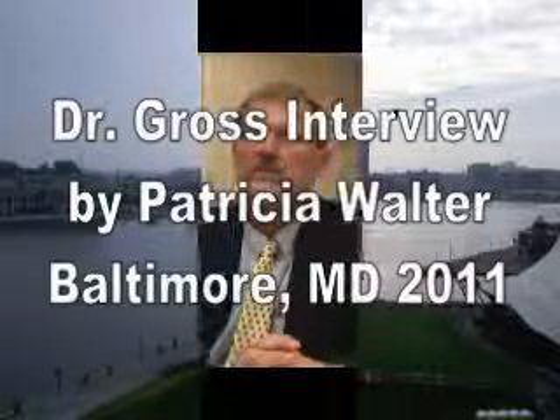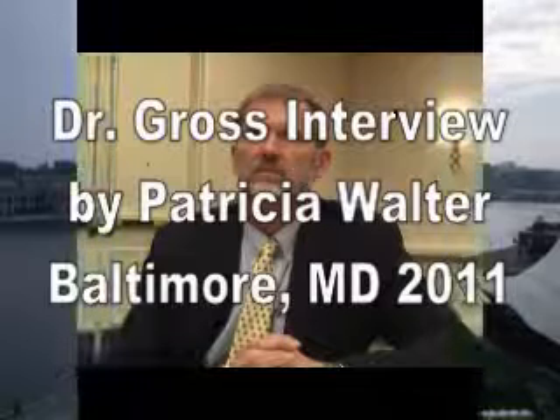This is Pat Walter from the Surface Hippie website, and I'm in Baltimore, Maryland with Dr. Gross from South Carolina.